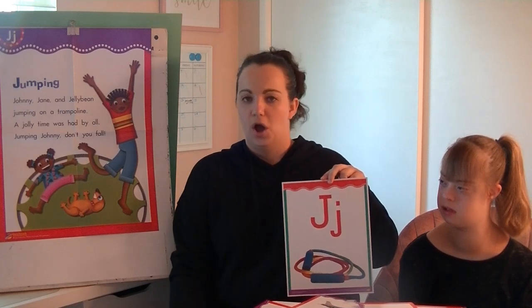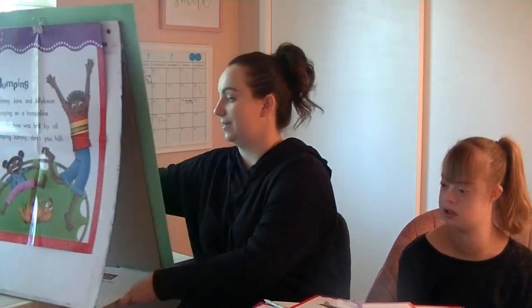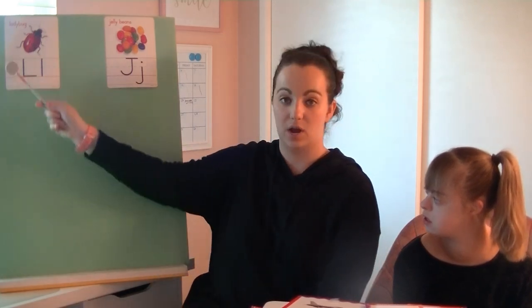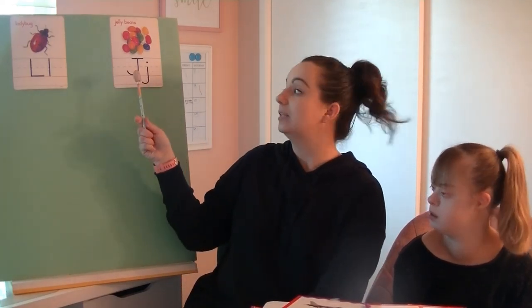Do we feel pretty good about that, everyone? Because now we're going to go ahead and put that listening ear to the test. We have some words here that we're going to have to sort and see if they start with the luh sound — we learned that a while ago — made by the letter L, like in ladybug. Or we'll see if words start with the juh sound, like we're working on today, made by the letter J, like in jelly beans.